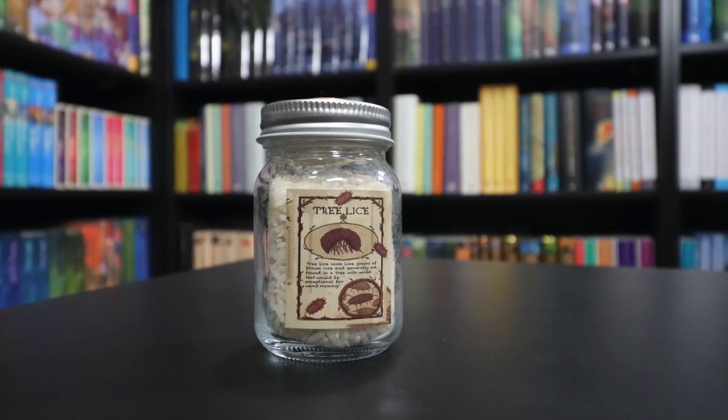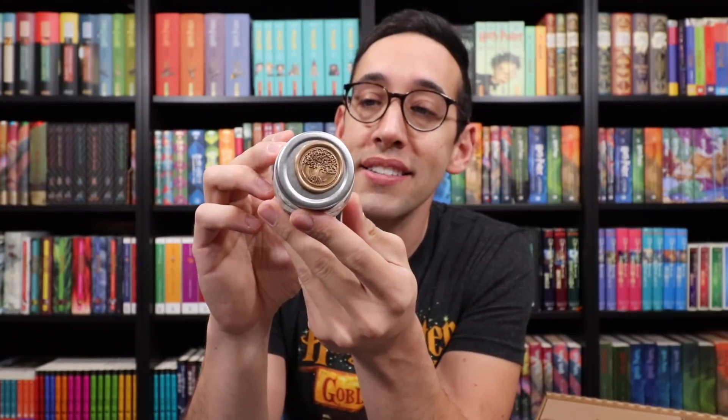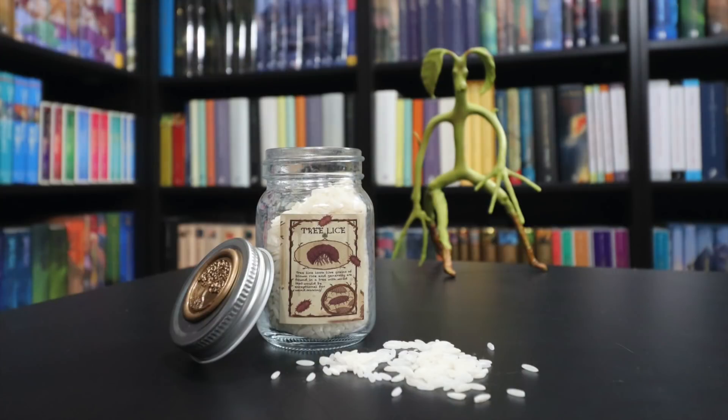The label says tree lice look like grains of brown rice and are generally found in a tree with wood exceptional for wand making. On the top of this jar is a wax seal with a tree on it — it's a basic mini mason jar. The label has a little image of a tree louse, and the inside is just white rice, but it looks very cool — just like little tree lice. As I go along, if you don't know the theme, guess along and leave a comment below when you've got it.